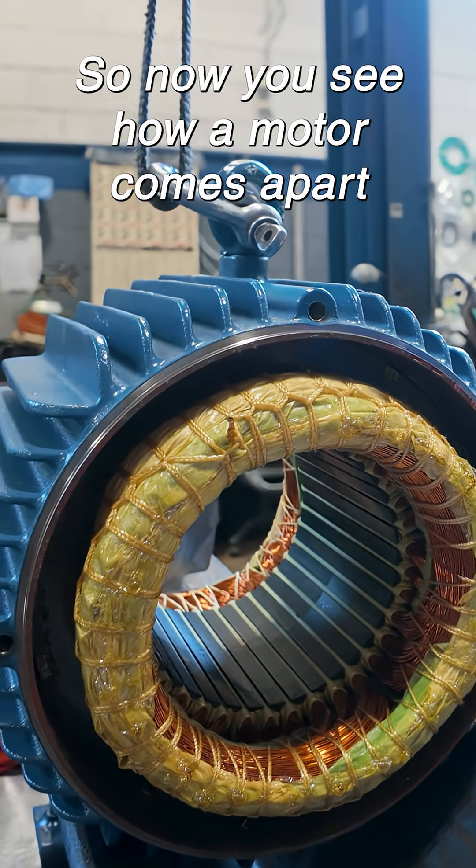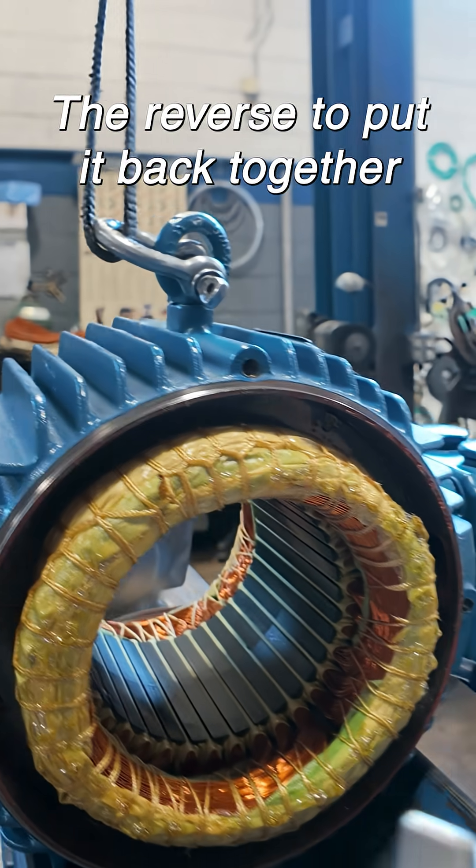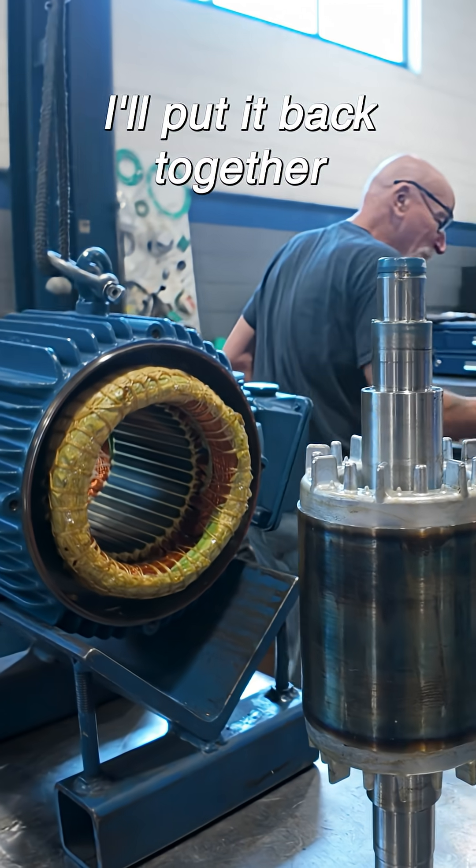So now you see how the motor comes apart, and again the reverse to put it back together — which when I get the bearings, I'll put it back together.